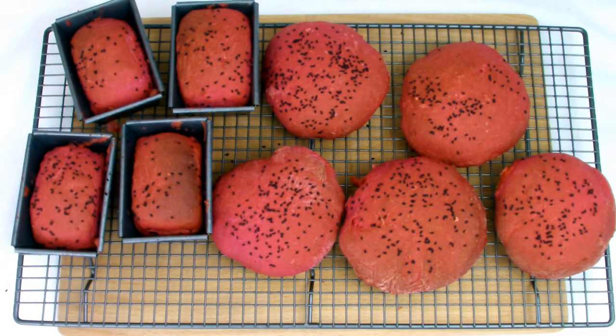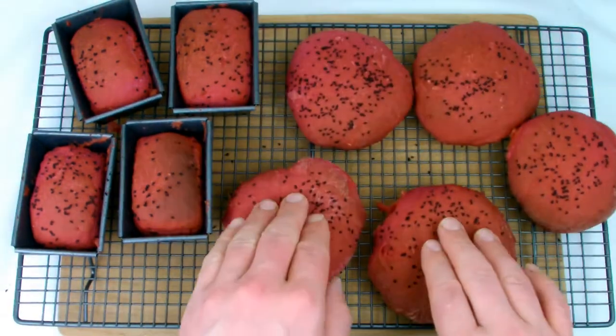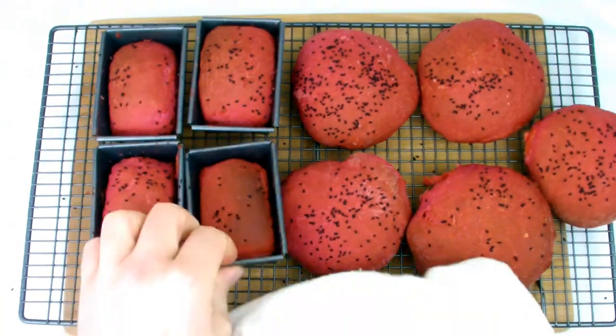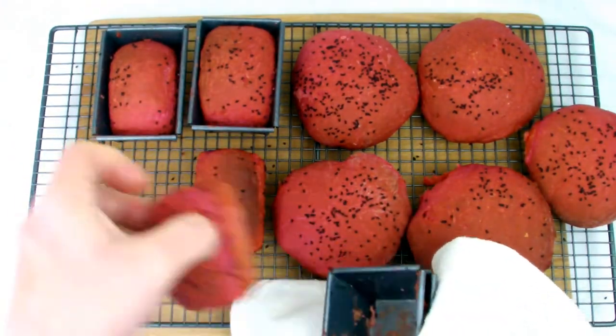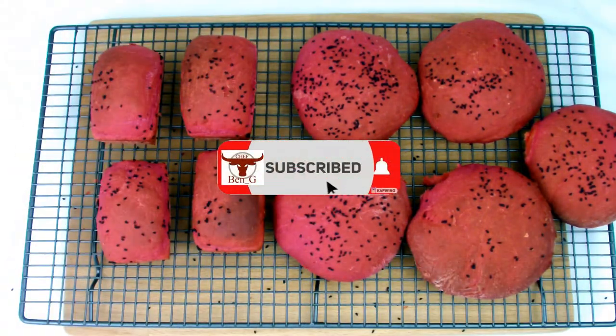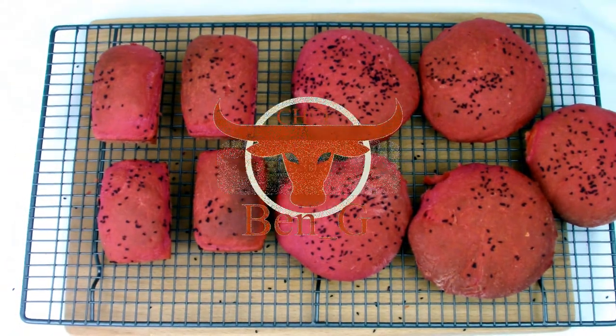I'll be using this beetroot bread in some of my future videos for upcoming vegetarian and vegan dishes. Don't miss those — hit subscribe right now and turn on the notification bell, and while you're here why not check out one of the videos on screen now. I look forward to seeing you in the next video.